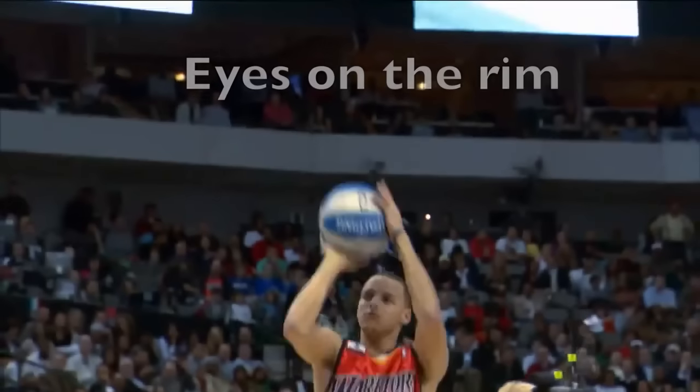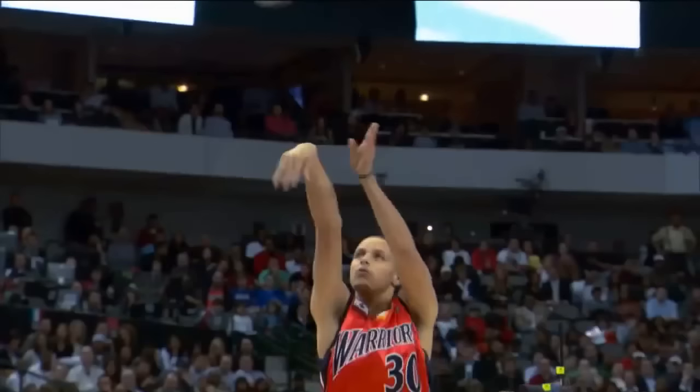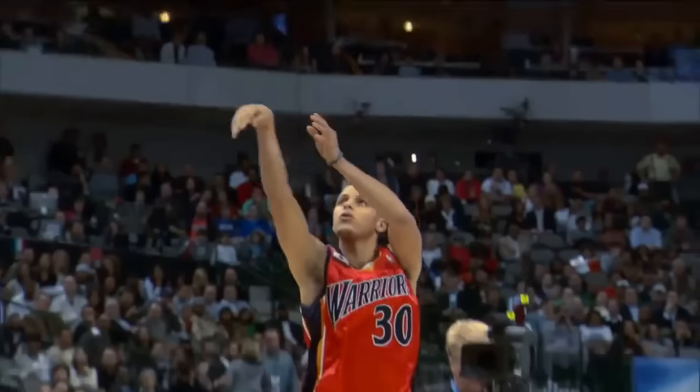Steph keeps his eyes on the rim until the ball is released. As soon as it leaves his hand, he follows the ball with his eyes all the way to the rim.